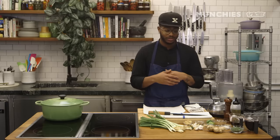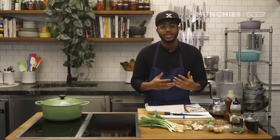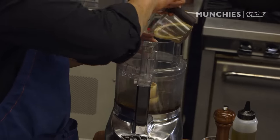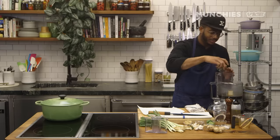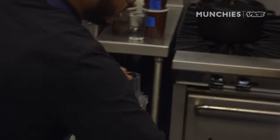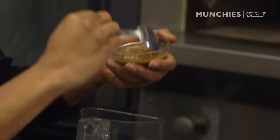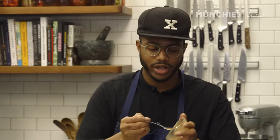Jerk paste is a bunch of different ingredients — about 15 different ingredients that sing when they come together. So I'm gonna add my liquids: soy sauce, Worcestershire, thyme, a little bit of salt, cinnamon, clove, and tamarind paste. I like to use the tamarind for the acidity — it's really, really great.